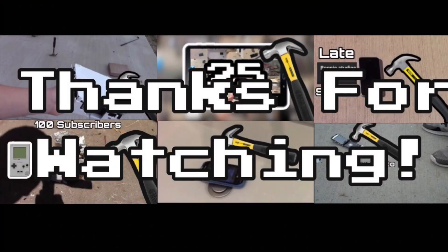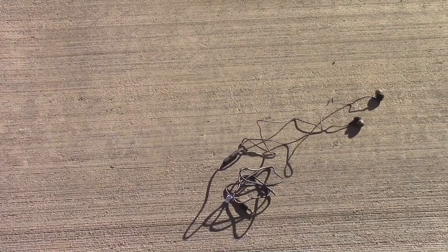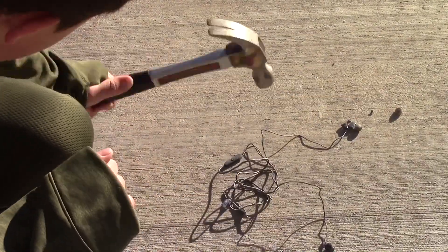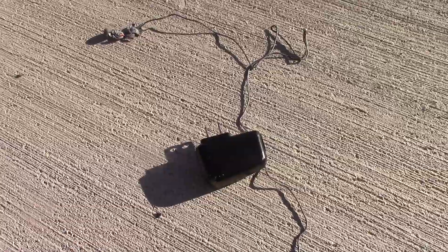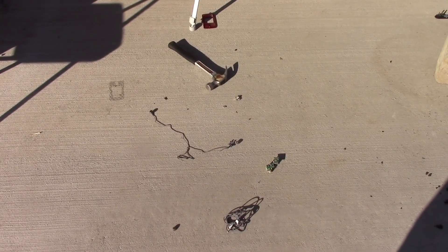Thank you guys so much for watching the first episode of Hardcore Destruction Weird Phones. Again, I'm sorry I couldn't do fire for this episode, but I hope you got enjoyment out of the rest. Thank you guys again for watching, and I'll see you in the next one. Goodbye, guys. Charging dock. Headphones. AC brick. That was way more things than an ordinary flip phone needed.